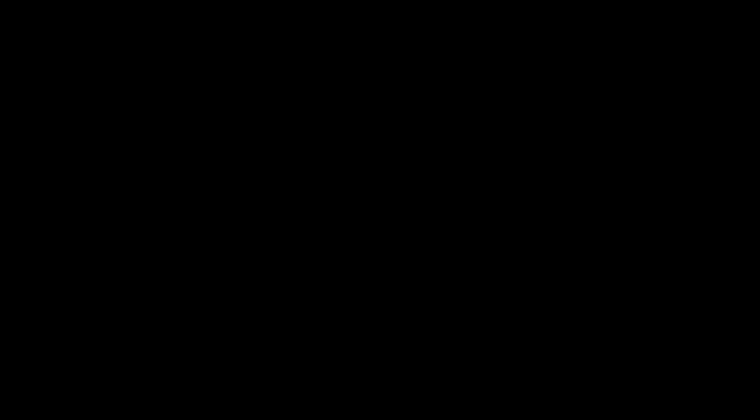Quick note while we're wrapping things up: I'm gonna be at Maker Faire Rochester on November 20th in Rochester, New York. If you're in the area, swing on by. I'll have my molds, my decks, 3D printed tools, and we can chat about board building, or printing, or making in general. See all the awesome projects that people will have — it should be a really fun time if you're around. I hope to see you there.